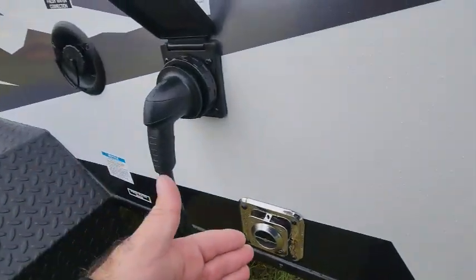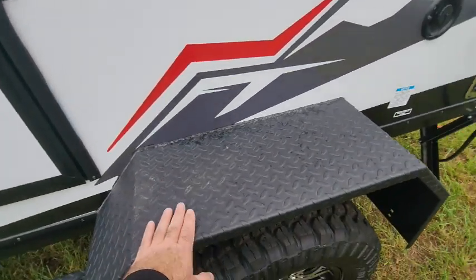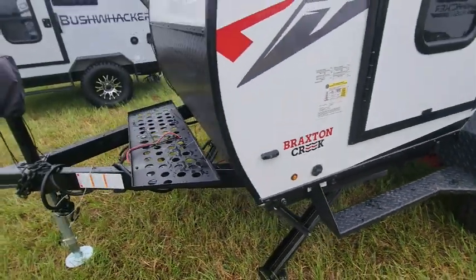It's been sprinkling today, so you do get a little bit of cover with the hatch that opens up. There's the exhaust for the furnace, our fresh water fill, and here are our fender flares that you can stand on. There is also a solar panel hookup right here.